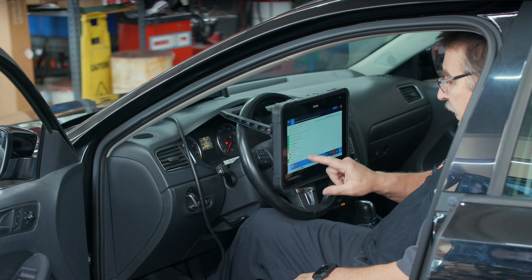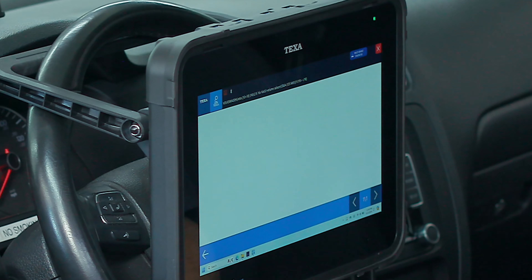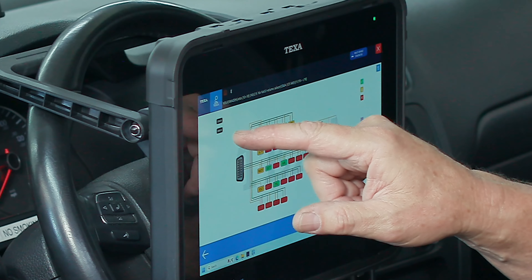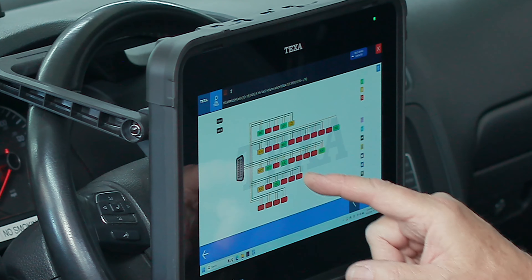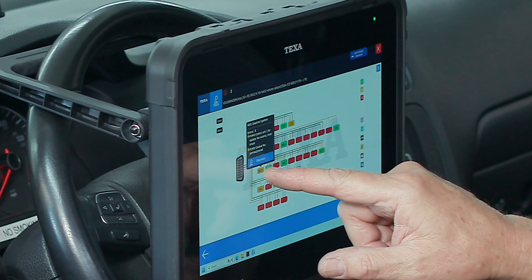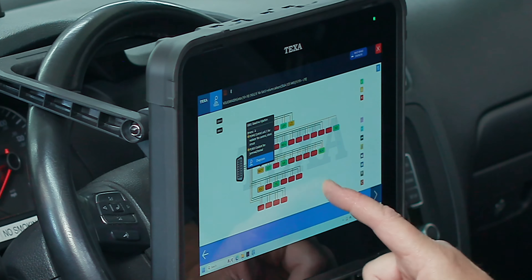A couple of other really cool things: we have this gauges panel. If we click on that, we're going to see the full network on the vehicle. We've got icons describing what each module is — CAN high speed and K-line. You can see which modules are communicating and which ones have faults. If we click on a module, we get a quick description of what's going on there. We can double-click and it takes us right into that module.